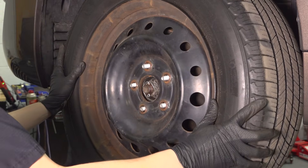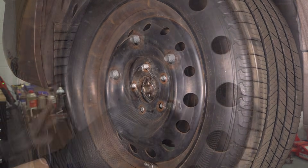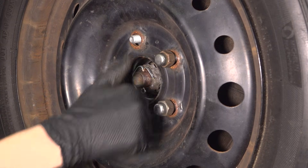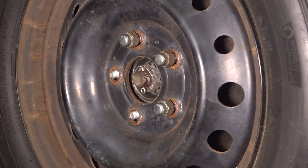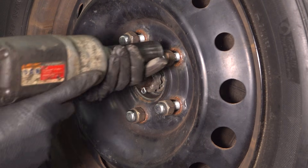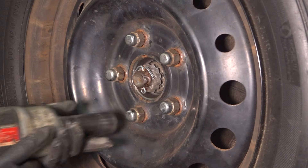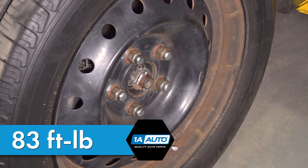Now let's put the wheel back on. Start on all five lug nuts, bottom them out in a cross pattern, then torque them to 83 foot-pounds in a cross pattern.